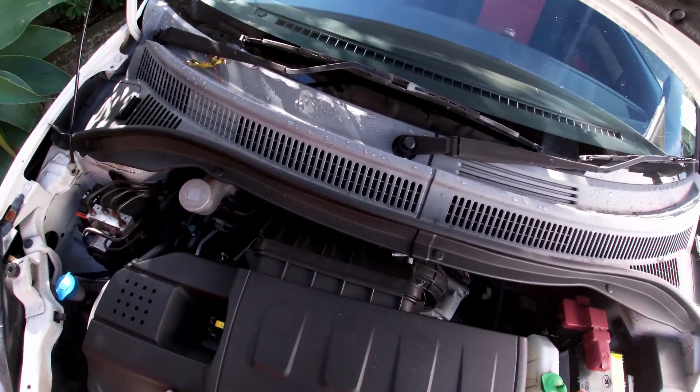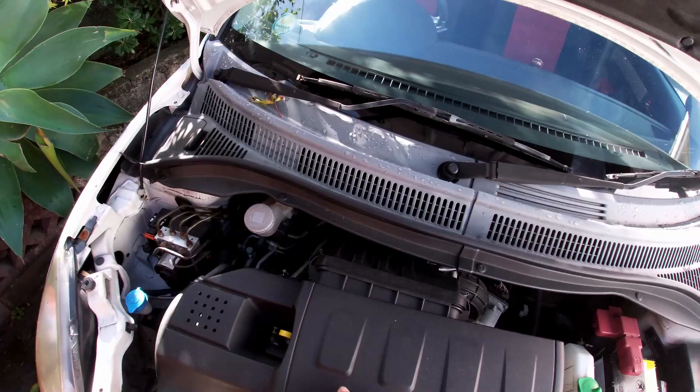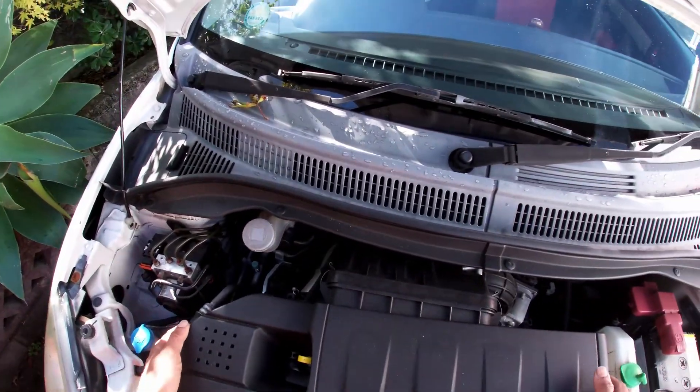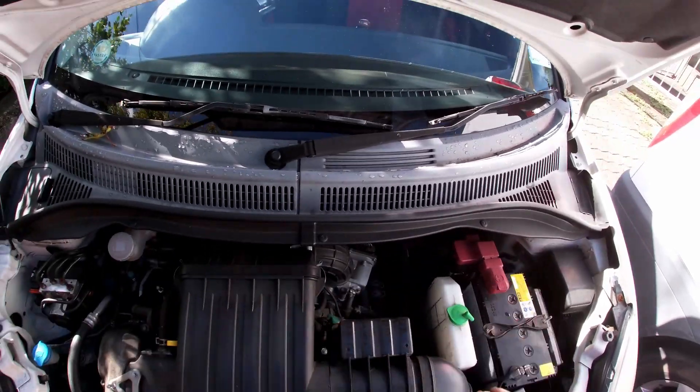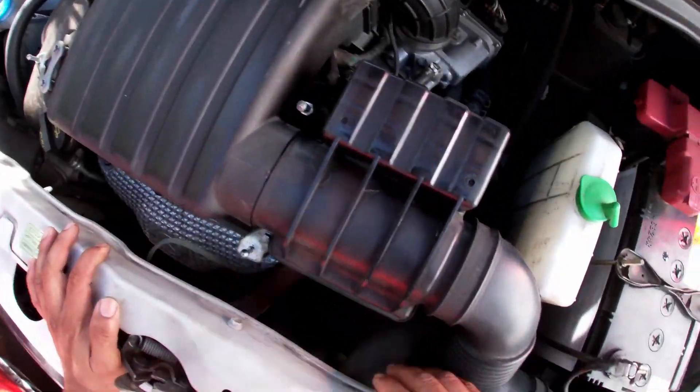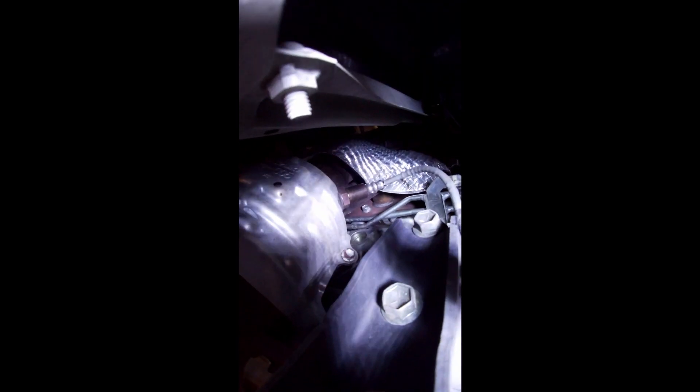I'm going to talk about this sensor. I'm going to connect the plug. This is Sensor 1 — this is a manifold. This is a Bank 1 sensor on the exhaust manifold.